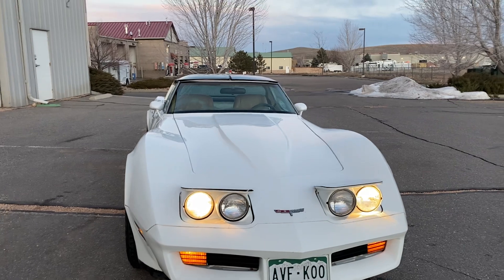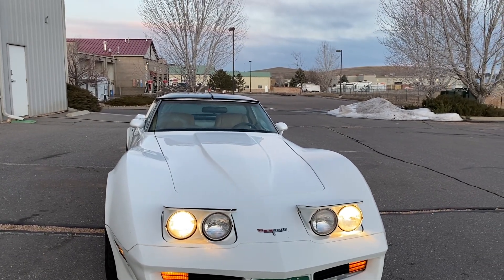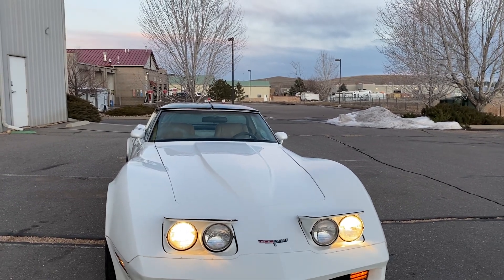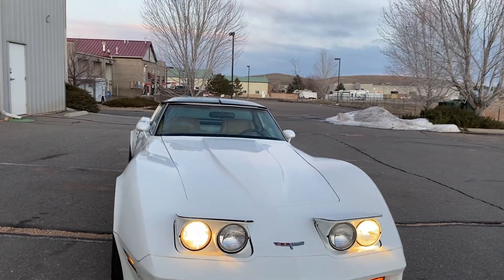It still needs a motor, but I've been looking at motors. You can get one from Summit, distributor capped and everything, for under five thousand. It's like 330 horse or something.